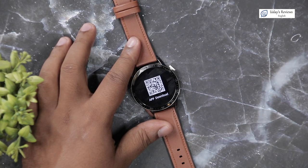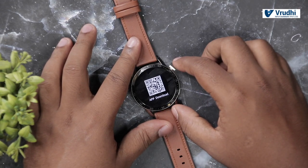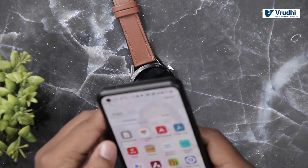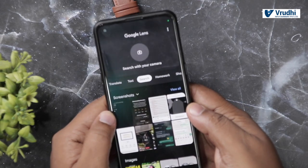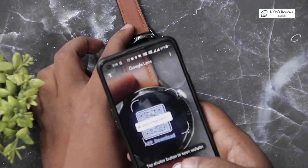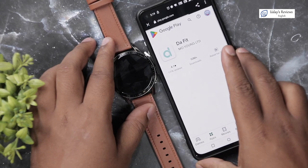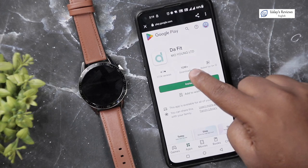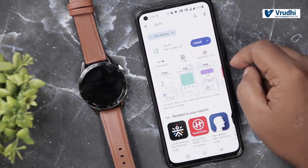If you scan the QR code on the watch, you can download the app. Let me scan it using Google Lens. It gives a link and when you open it, it goes to the app. You can also just type DA Fit in the app store — this is the app to install. Once you open it, it asks for your date, then to add a device. It asks for approximate or precise location permissions.